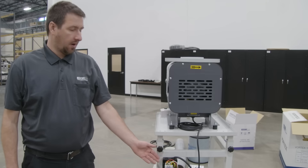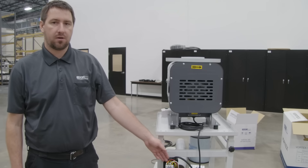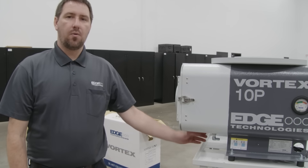When wiring our Vortex, we want to make sure we have our supply three-phase power coming into the top on our contactor, and our fan motor coming out of the bottom on our overload.